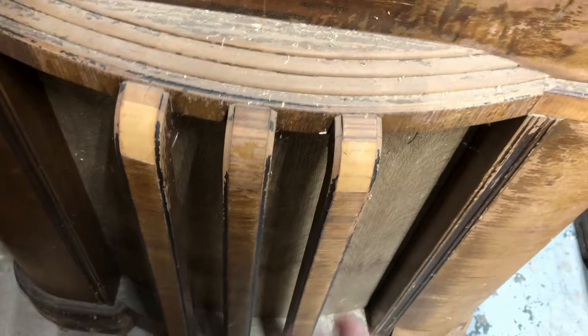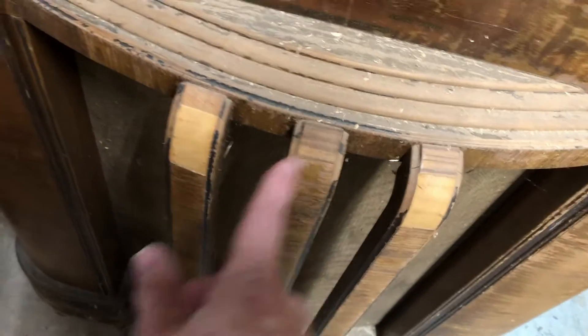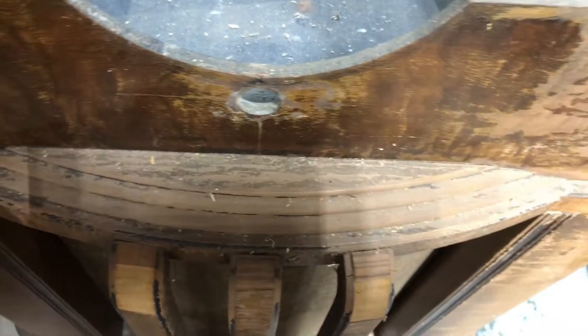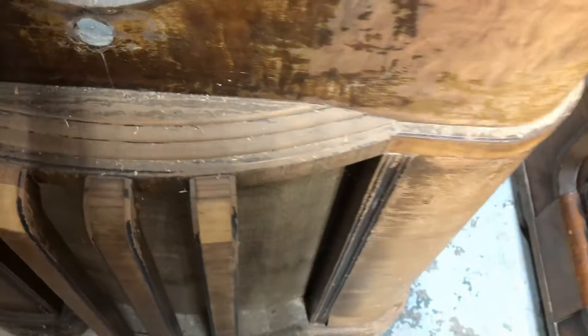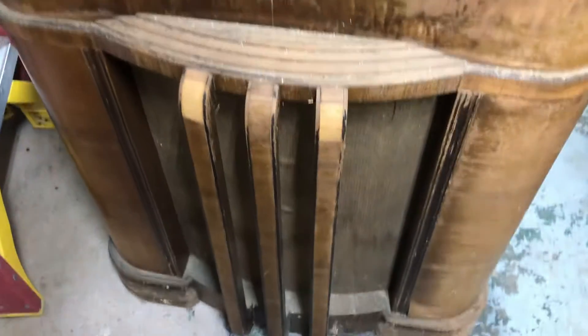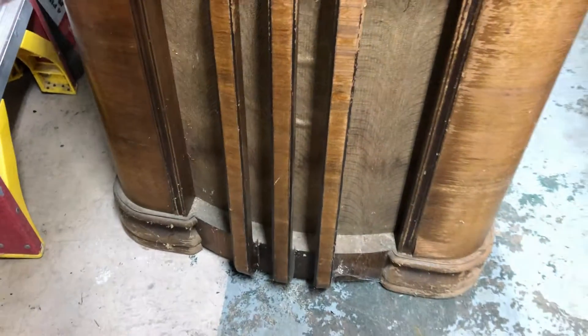I'm also missing some of what I call tiger stripe veneer here and here, and I can probably fill that in. There's a lot of missing finish in these areas as well.